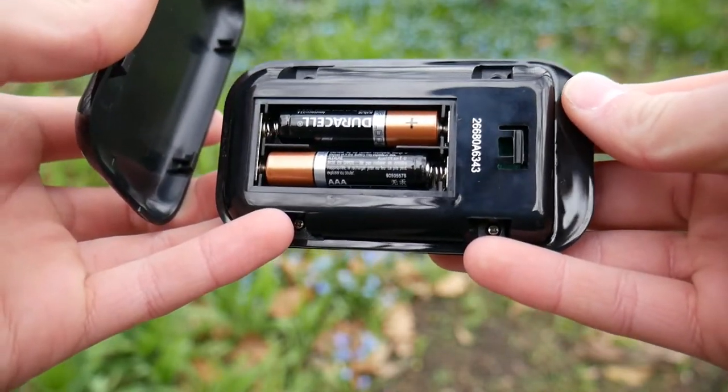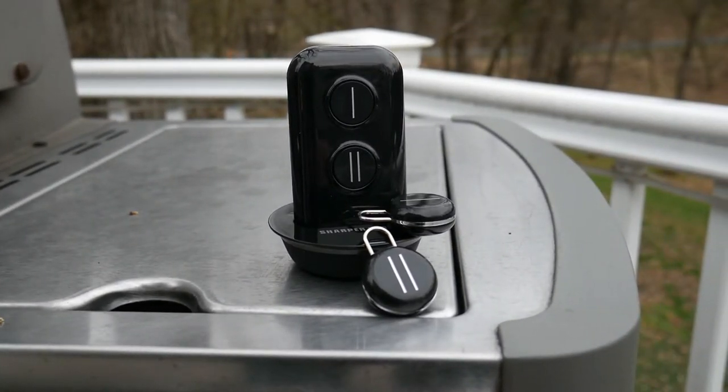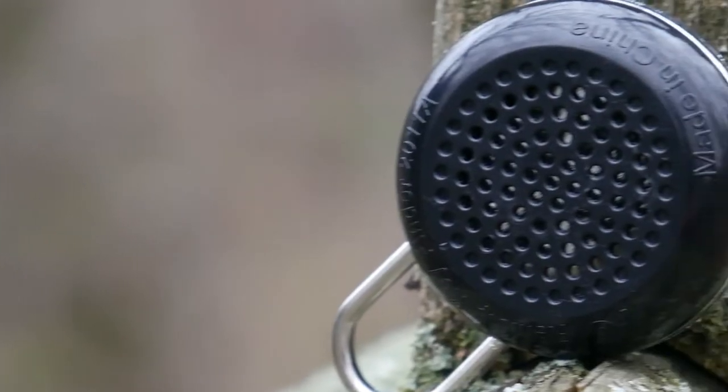Using this could literally not be more simple — all you have to do is press the button corresponding to the tracker and it will beep. The beep is very distinct and loud, so even if it's buried under clothes in a bag or something, you're going to hear it. Here's a quick sound test.